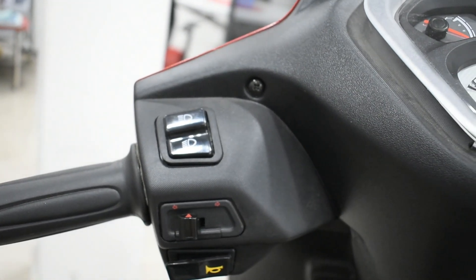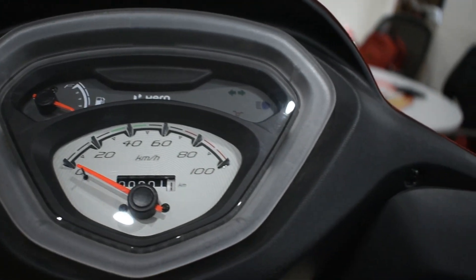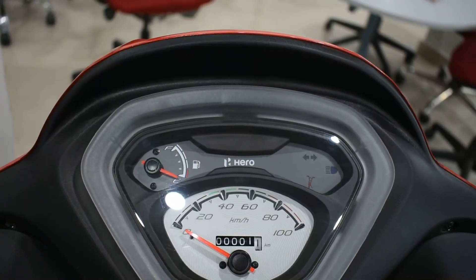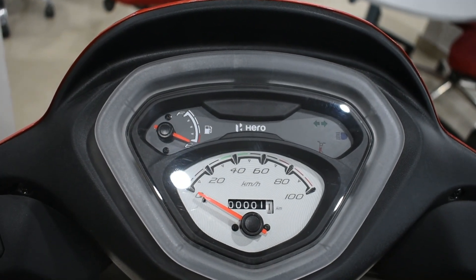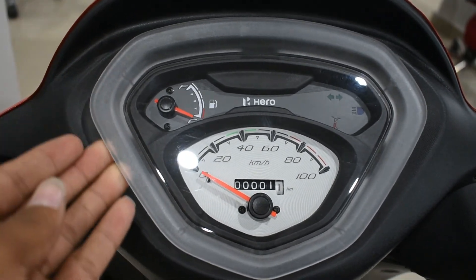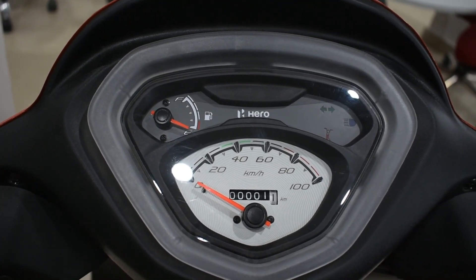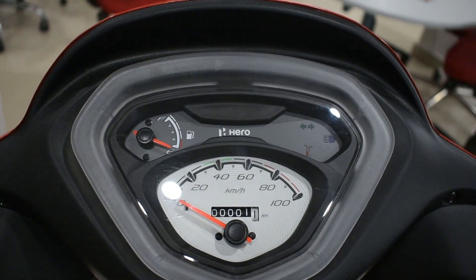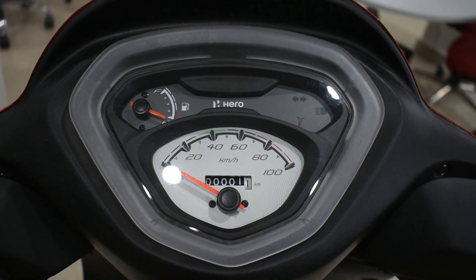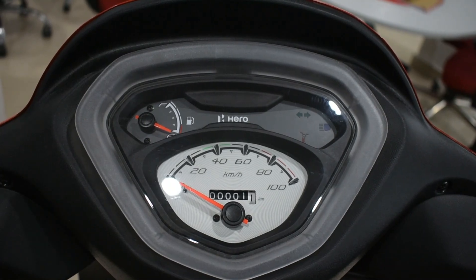The instrument cluster on this scooter is a basic unit which shows vehicle speed, odometer, fuel indicator, low fuel indication, and turn indicators. The interesting part I liked is the side stand indication, which is a great safety feature. I also observed that all Hero motorcycles have this side stand indication, which is a very good thing.